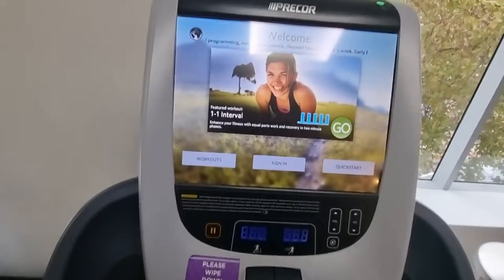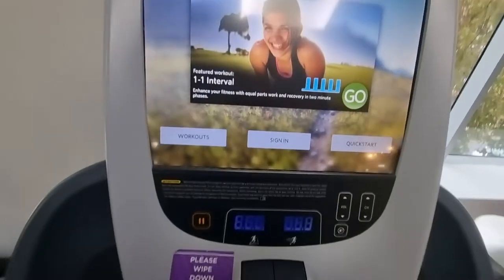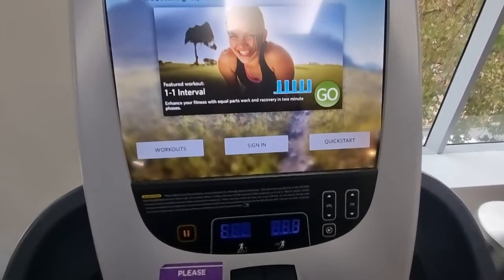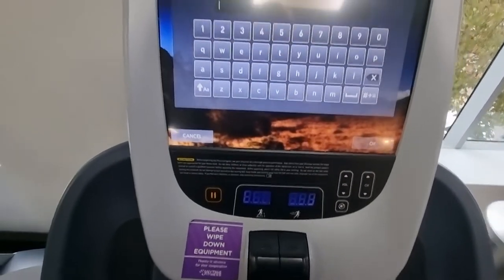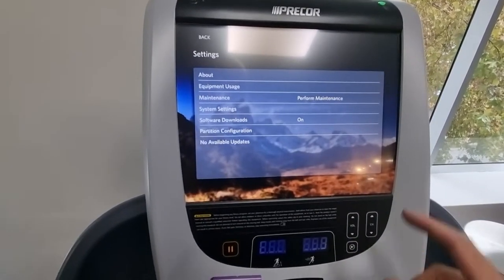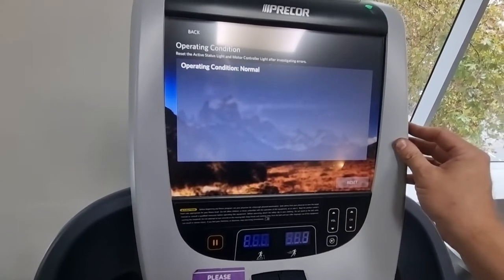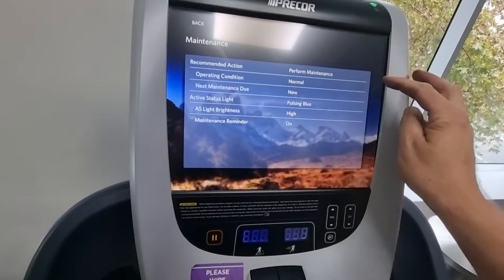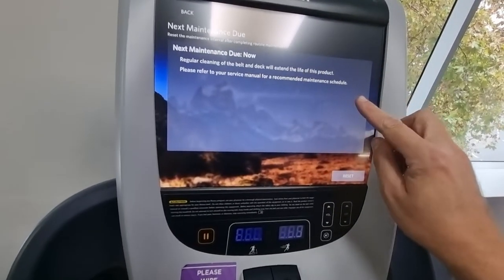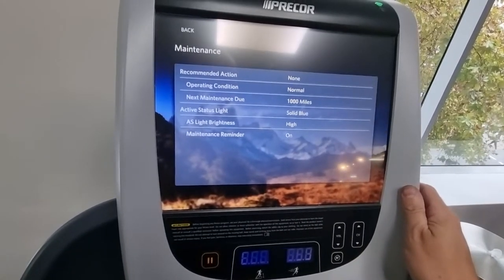Going back into the console back-end — entering 5-1-7-6-5-7-6-1 again. Now it shows Maintenance. Going to Reset — that's been reset. This is the normal maintenance reset: come in here, reset it, and it goes back to a thousand miles. Now we've got a steady blue light.